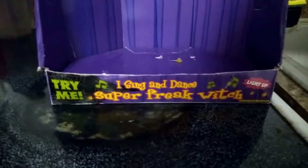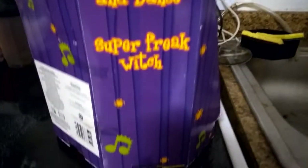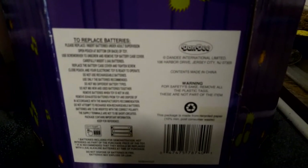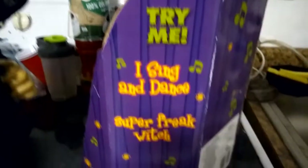Let's take her out of the box and take a look at the box itself. It says: I Sing and Dance, Super Freak Witch. Try me, light up. Here's the back — D&D. Requires three AA batteries. Try me, I Sing and Dance, Super Freak Witch. And the bottom, which is plain white.